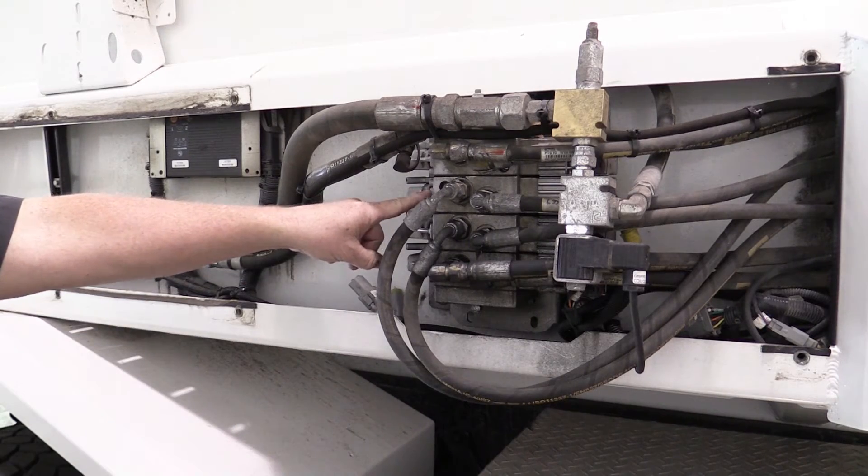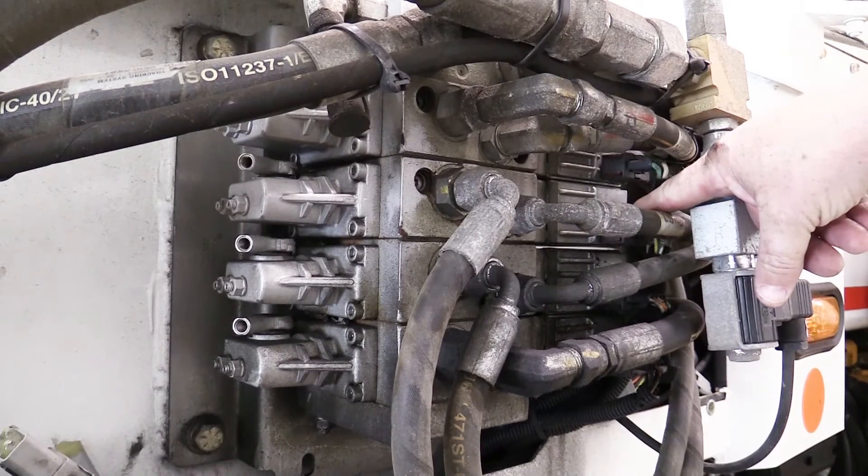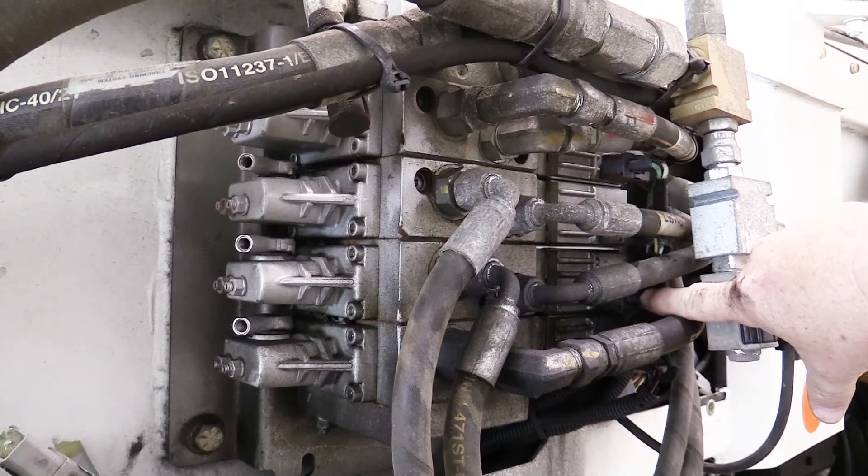On the valve itself, there are always two proportional sections and a minimum of one non-proportional.